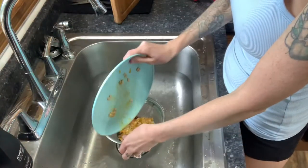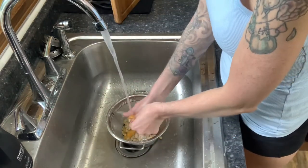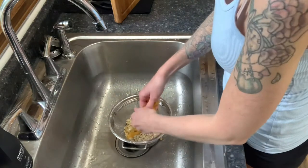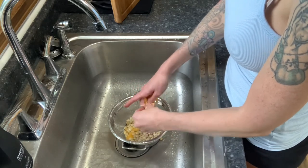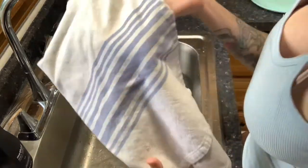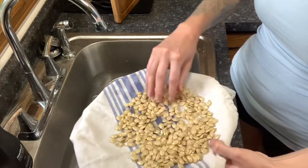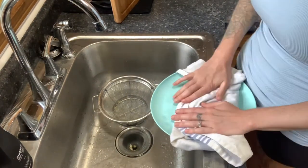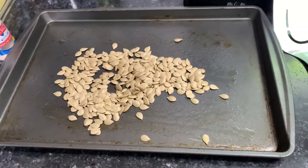Now onto the seeds. These are the seeds we set aside earlier. Go ahead and rinse them very well — you'll notice it's a little difficult to get all of the membranes off, but just keep working at it and remove them. It should look something like this when they're all rinsed off. You're going to want to use a cotton towel or dish towel to dry them, because if you use a paper towel they will stick and it will be extremely hard to remove. After that, go ahead and put them on a baking sheet.